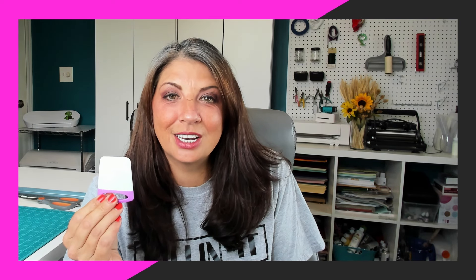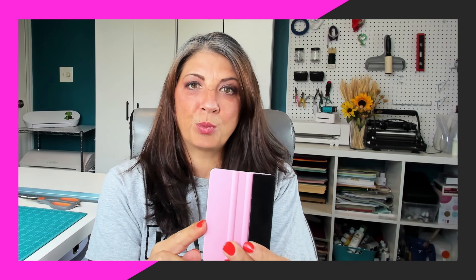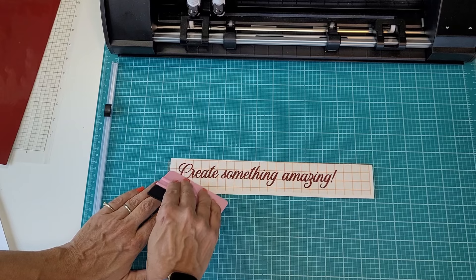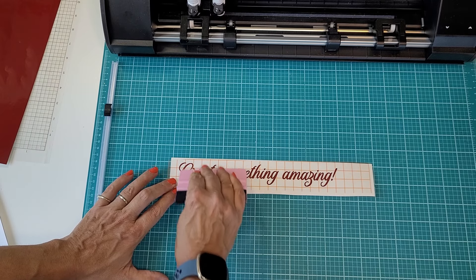Now let's move on to the scraper. This is the basic scraper option — everyone has one of these when they start out and it is okay, but there are better options. This is my go-to. It's more flexible — not really rubbery but it's got a little more give to it so it's not going to scratch up your projects. It also has a felt tip on one end which gives you a little more of a gentle scraping area.